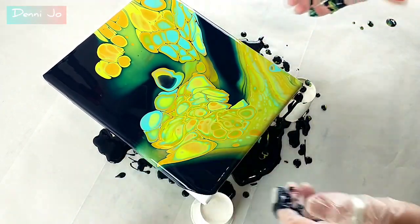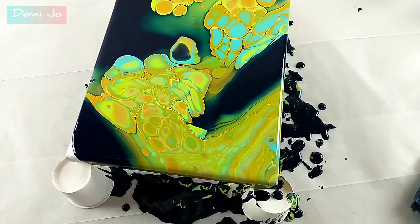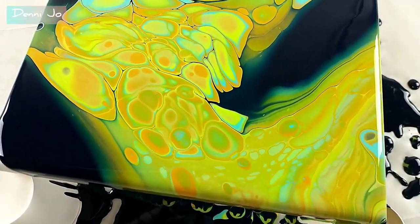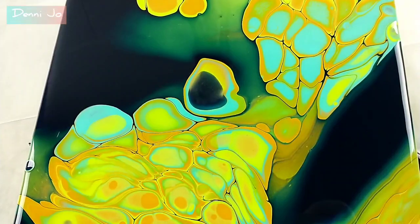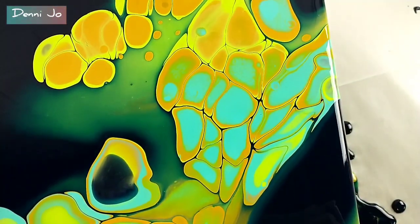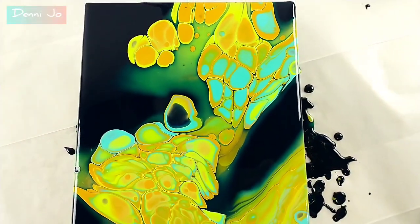There was so much paint on here that even after I was done, it still evolved. These cells still grew as I let it sit. You'll see in the dry result at the end of the video how much it changed — they still grew even while it was drying. But I really like it; I think I'll play with it some more.